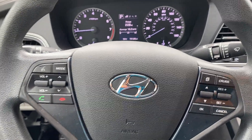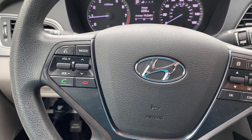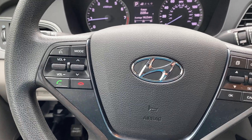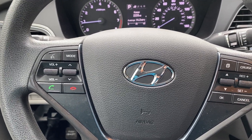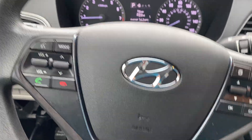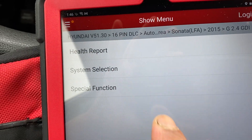Hello everyone, today we have a 2015 Hyundai Sonata. I will show you how to get the variant coding when you replace the airbag module, so you don't have to buy it from the dealer — you should be able to get it with your scanner for free.